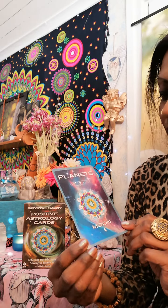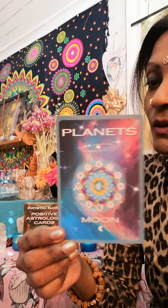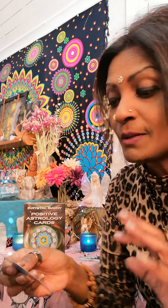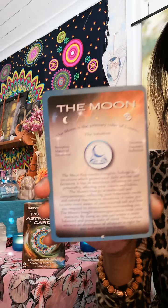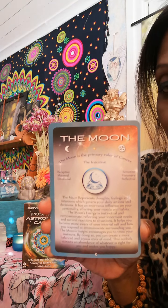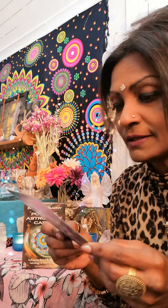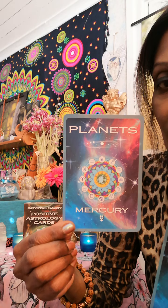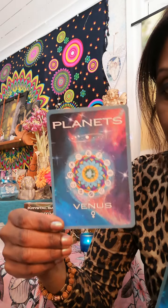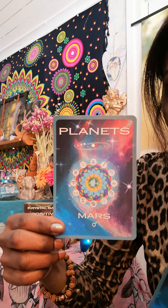I would love to do a longer video on this and show a real close-up, but because my camera isn't going to focus well I'll definitely do that later because I love this deck. So this is the Moon. Then you have Mercury, Venus, Mars - the ruling planet of Aries.